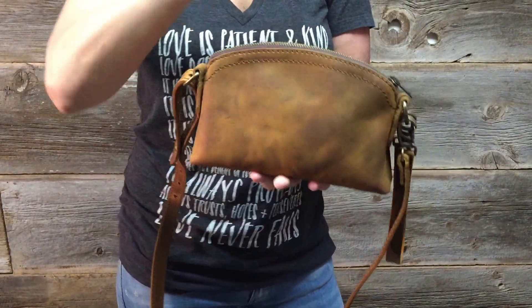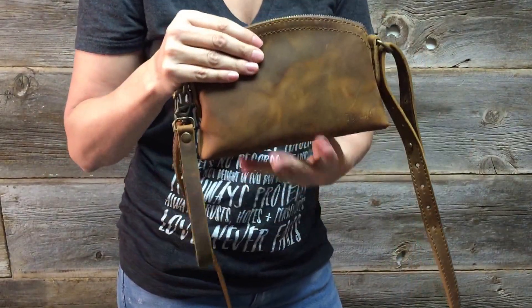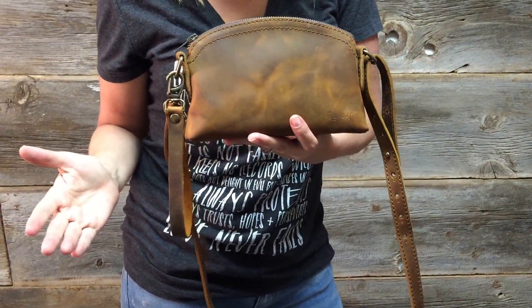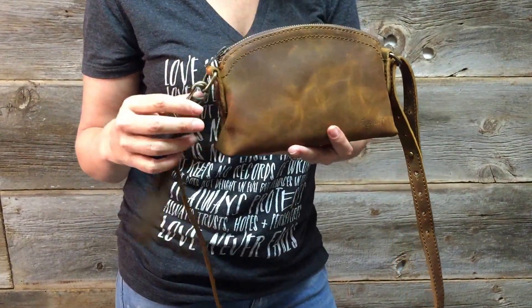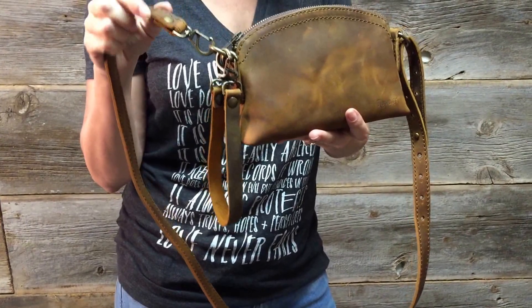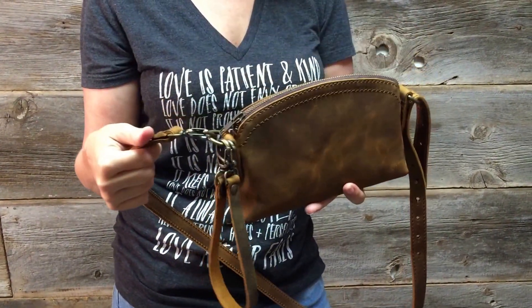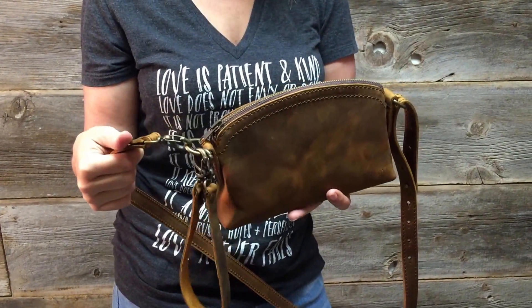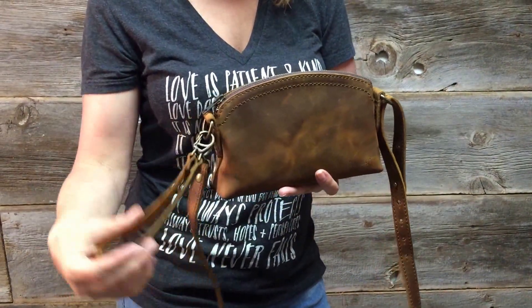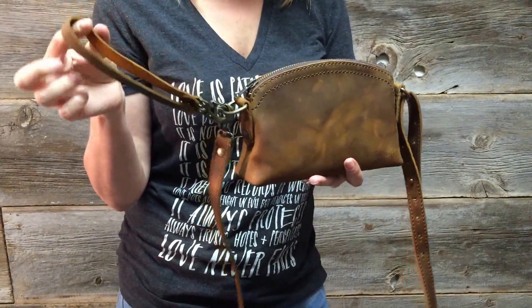Isn't this cool? So this is the cosmetic bag. However, you can use this as your little crossbody bag or over-the-shoulder bag as well, because we have this marvelous adjustable or detachable strap. It is the antique brass hardware, and we've got the wonderful YKK zipper, and then we also have the marvelous detachable wristlet.